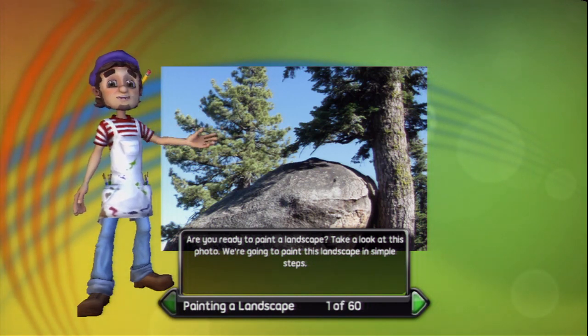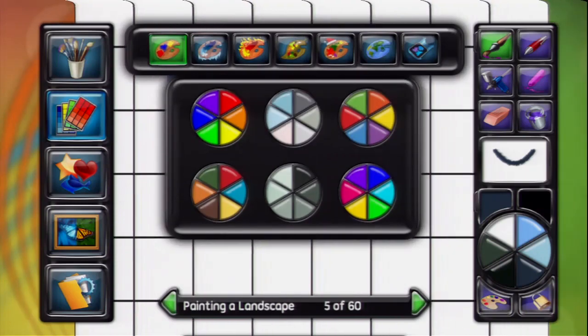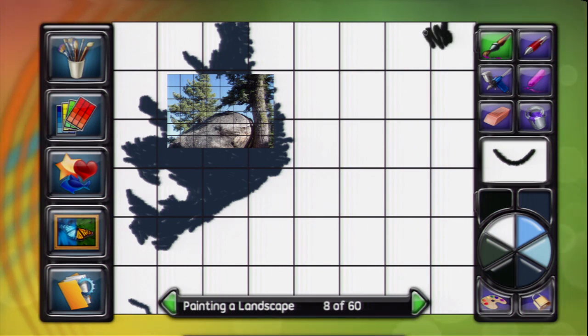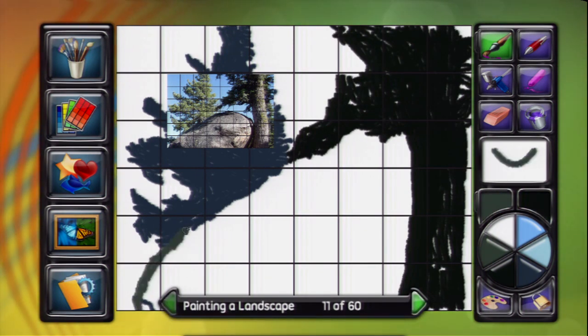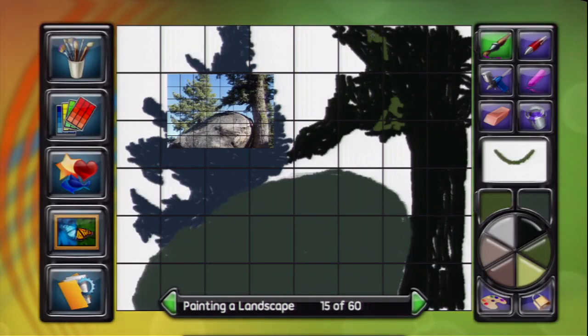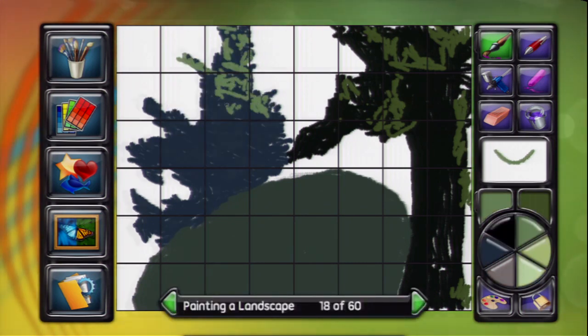Take a look at this photo. We're going to paint this landscape in simple steps. Select the darkest cool green in the palette wheel to block out the basic shape for the tree on the left. We'll select the warmer dark green and rough in the shape of the tree on the right. Paint the basic shape of the boulder. Notice the sunlight is coming from above and to the right in the photo. Paint the light areas of the tree foliage on the right with loose, broad strokes. Paint the tree on the left with the cool green I've selected.